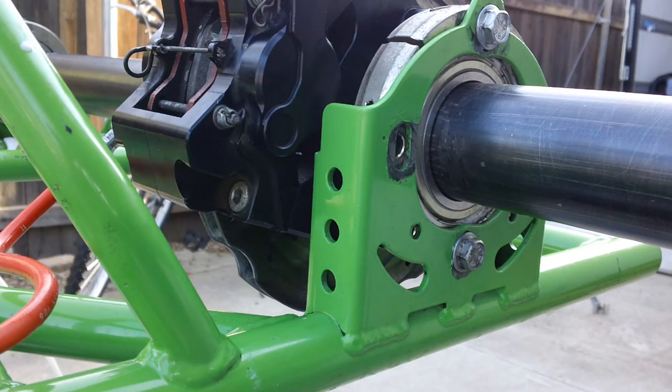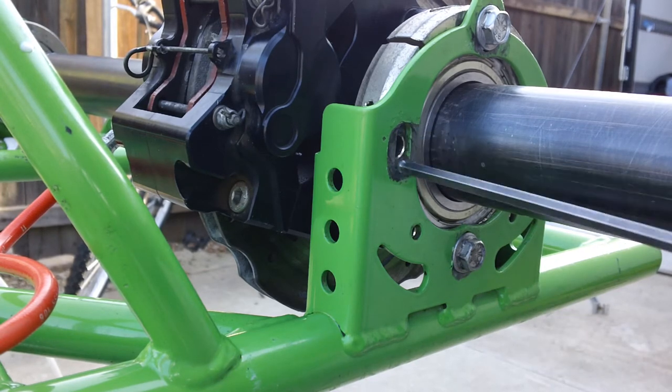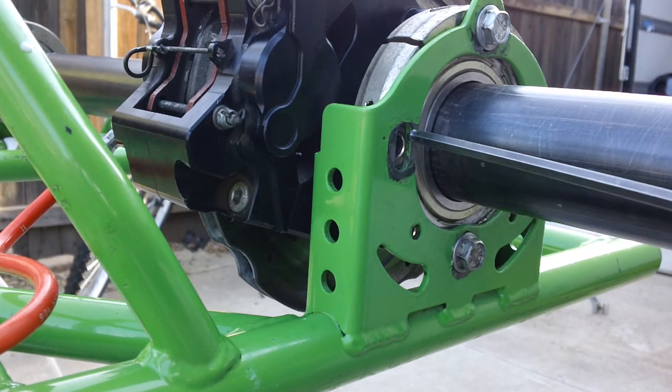Hey NorCal Carters, this is another video on what's this — and this kind of puzzled me for a while until someone pointed it out. This hole in the frame, I couldn't understand why it was there; it just seemed like something was missing. They explained it to me — I wish I knew who it was so I could give them credit. On a lot of chassis, the cassettes here are slotted.